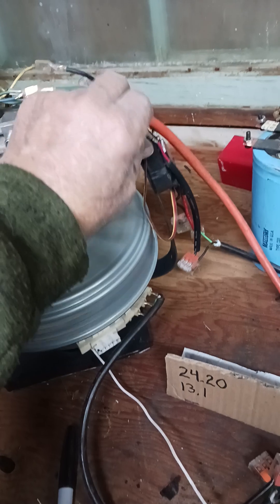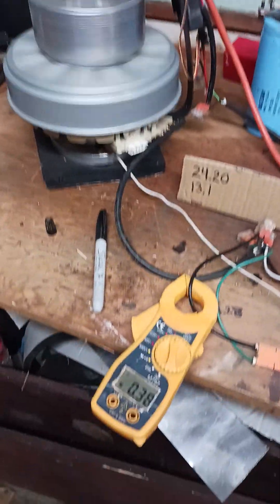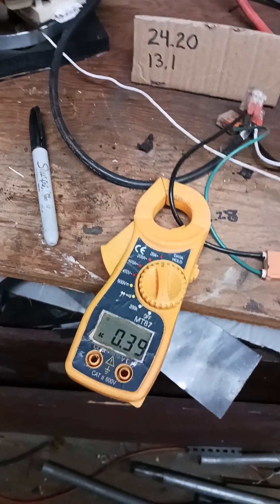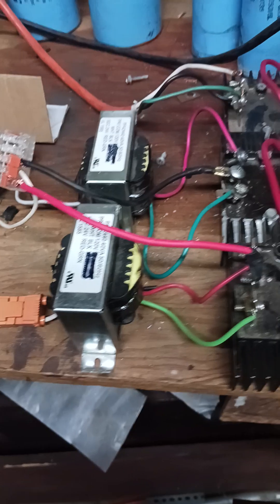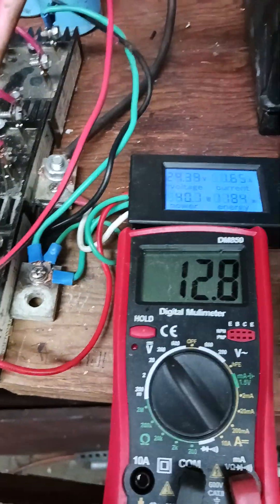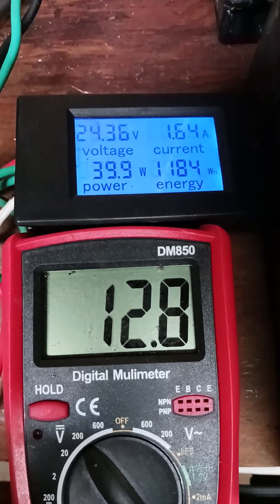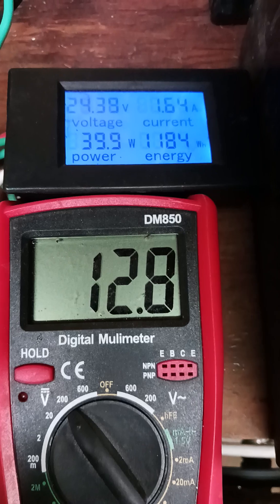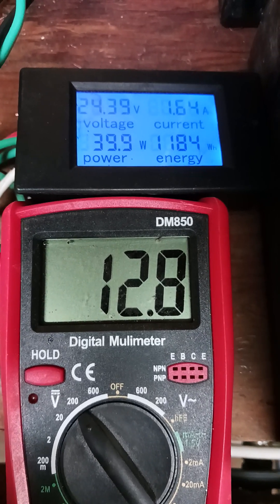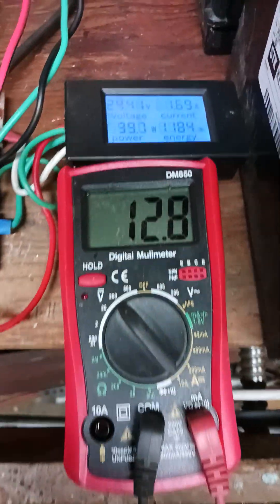Starting her up. That's the amps on one leg. We're at 24.36 now — climbing. We're stable at 12.8.